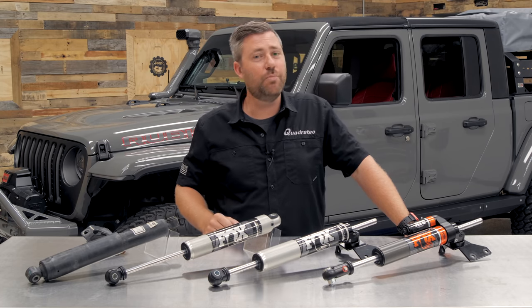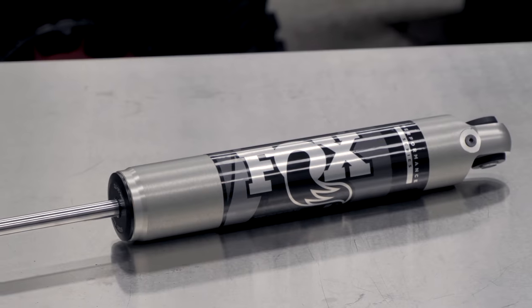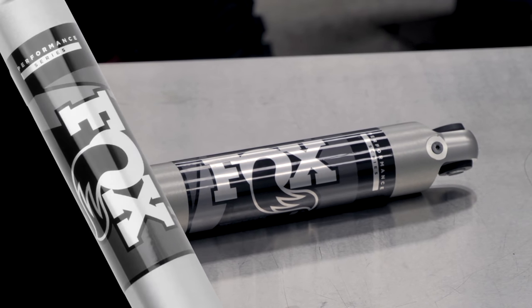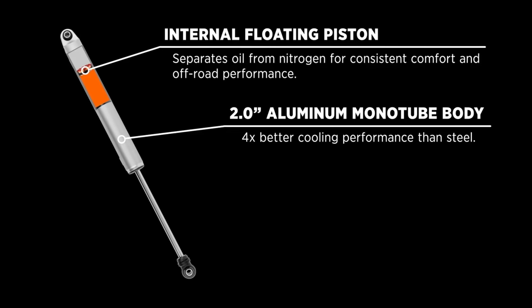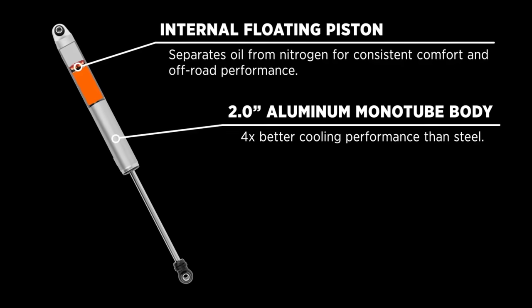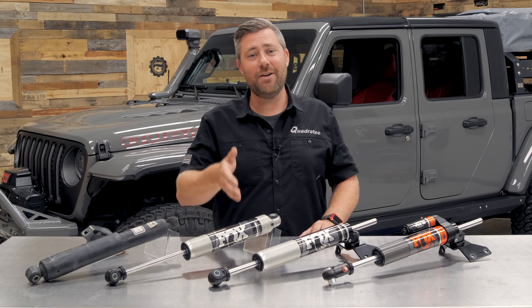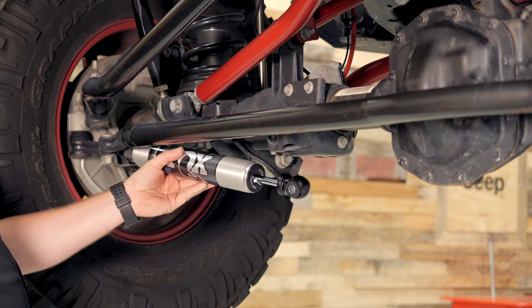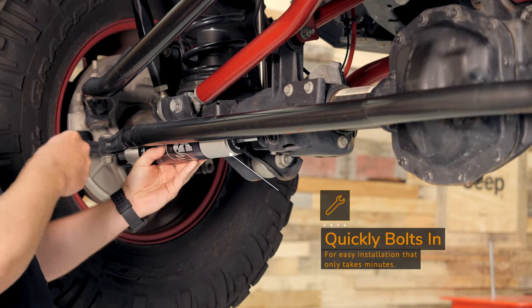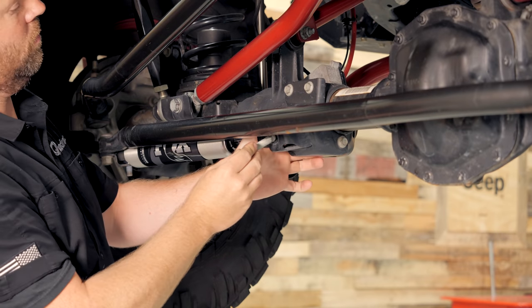The Performance Series 2.0 IFP stabilizer is called a smooth body stabilizer — it's a one-piece aluminum body. Inside, the IFP, or internal floating piston, sits between the high-pressure nitrogen gas and the shock oil. The job of that floating piston is to separate the two so there's no chance of aeration under heavy use, which means the level of performance is going to remain constant. We're not going to see any degradation in performance like we would with that factory steering stabilizer. Bolting in the Performance Series 2.0 IFP is easy — it simply bolts right in place of the factory stabilizer utilizing all the factory bolts.